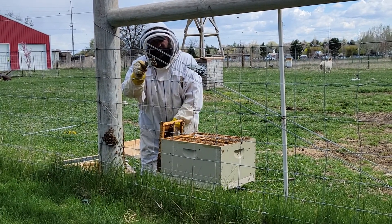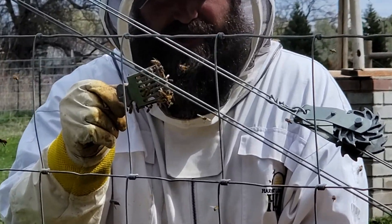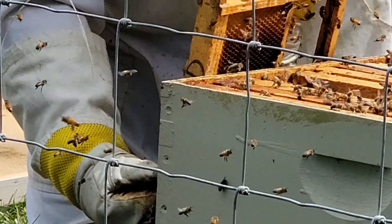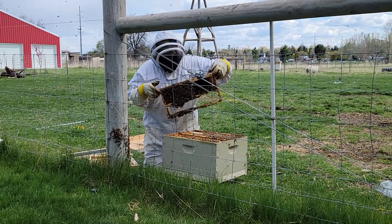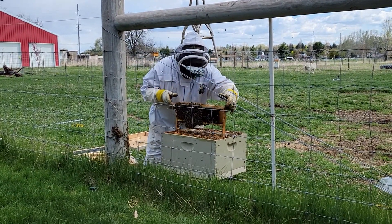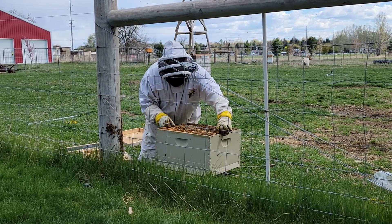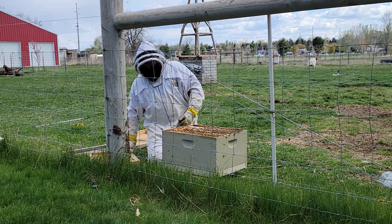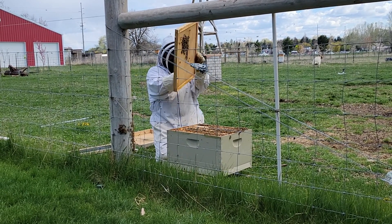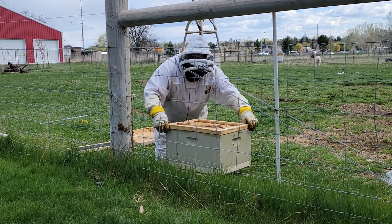This queen clip has holes in it - the holes are big enough for the workers to be able to reach through and feed her and take care of her, but they're small enough that she can't get out. So we're going to go ahead and clip her right here onto this frame. Like I said, I already left out one of the frames - we're going to take this frame with the queen on it and put it right here in the center of the hive, and then we're going to leave enough gap that the workers can still get in there and take care of her.